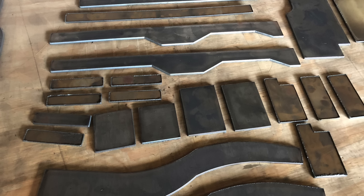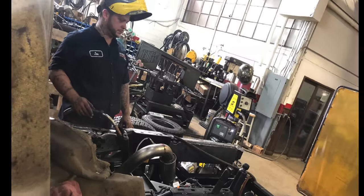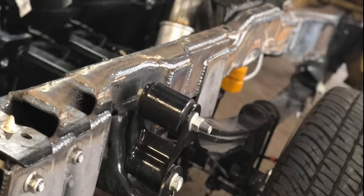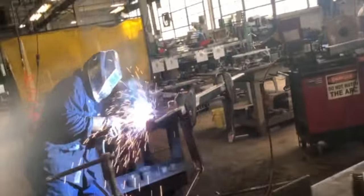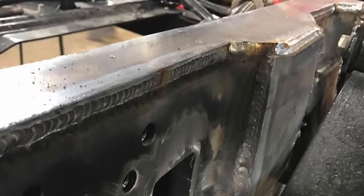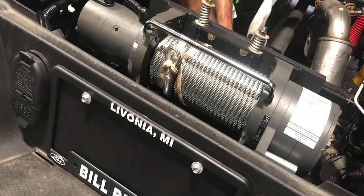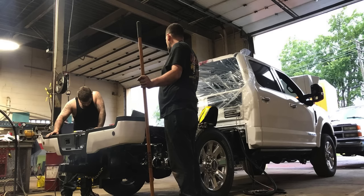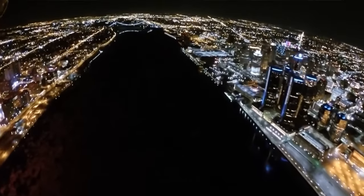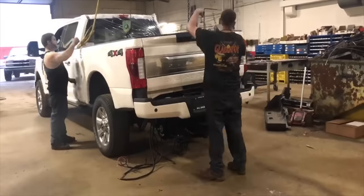Frame reinforcement of the vehicle. This is another reason to drive your truck to Detroit and have us reinforce the frame on your truck. When Detroit Wrecker is finished with your frame reinforcement, it is now backed by a lifetime warranty by Detroit Wrecker. We make it easy for you to schedule an appointment. Often our clients will drive their trucks to us. We provide transportation to and from the airport for our guests — fly home, fly back to Detroit once we are finished, and we will pick you up from the airport.